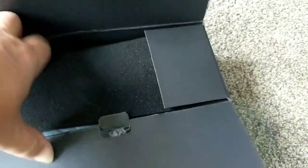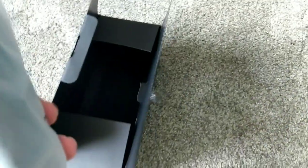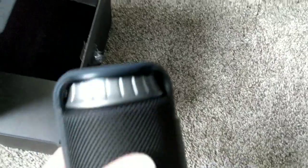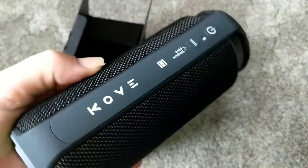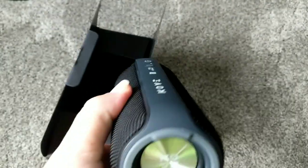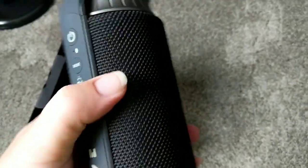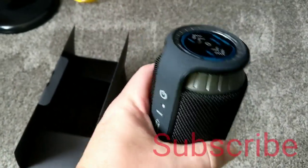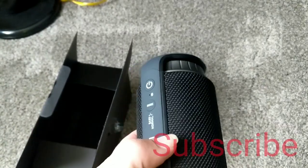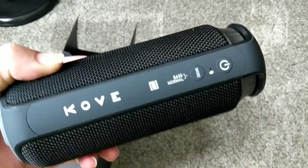All right, so this is packed pretty well in here. Nice, nice — seems to be well built. It seems to be pretty decent.